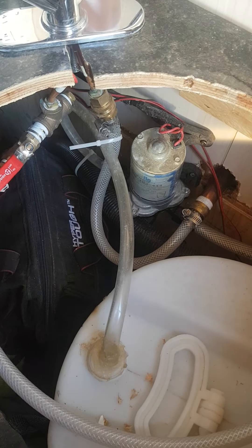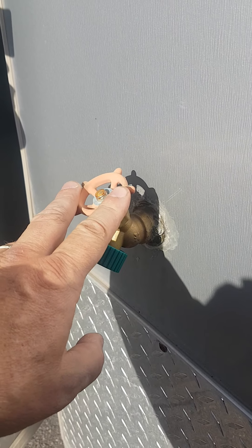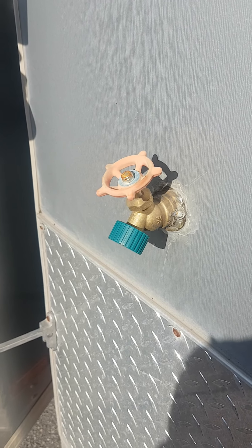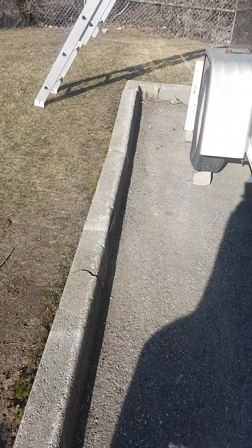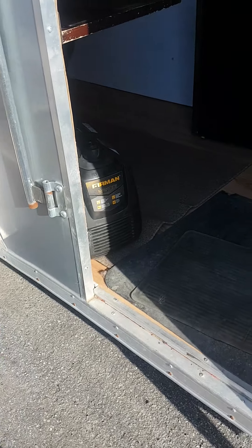I'll just open this valve here and I can open the other side. If I'm getting water from the campground hookup, I use that inlet. If I want to use the 12-volt pump with the tank, I switch over. It's a two-way system — water goes one side or the other.